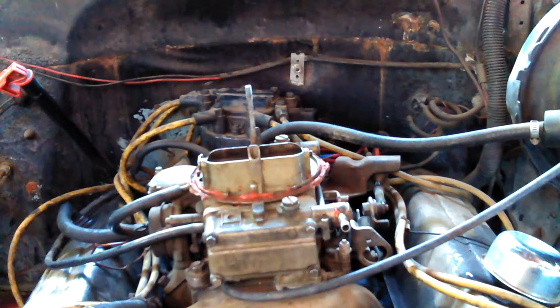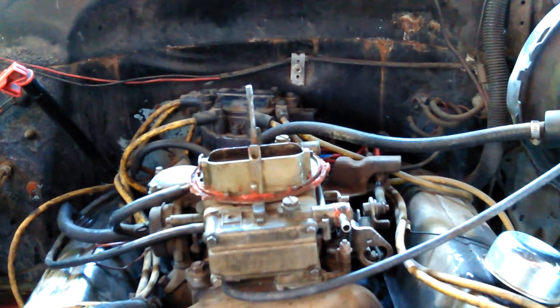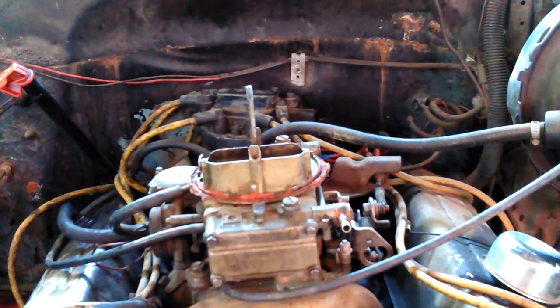There's a hundred mosquitoes up in here. I'm going to have to go put some stuff on. Dang things. All right, let's go do that. I'll turn this video off until I come back.